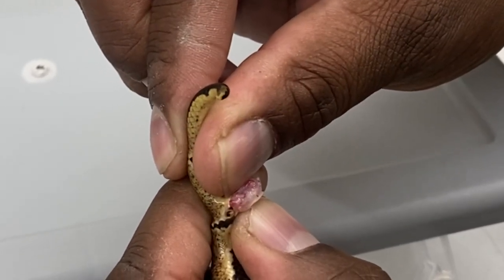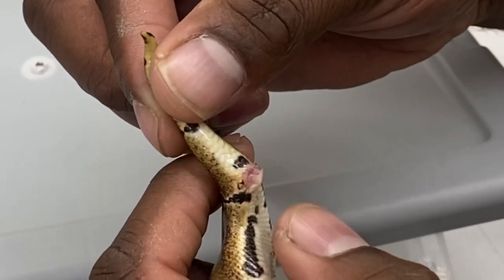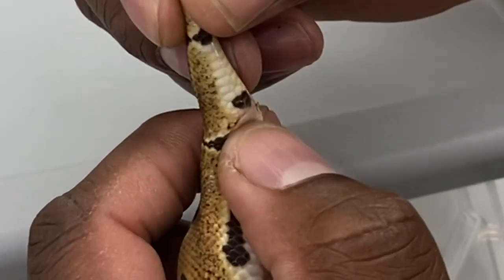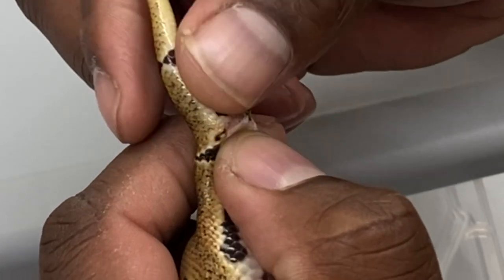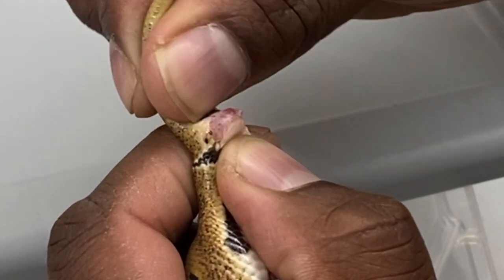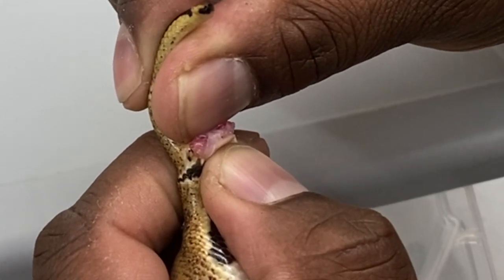When you release it, it goes right back inside. So once again: a little bit of pressure, roll back, and then just like a tube of toothpaste, roll it forward — and there you go.